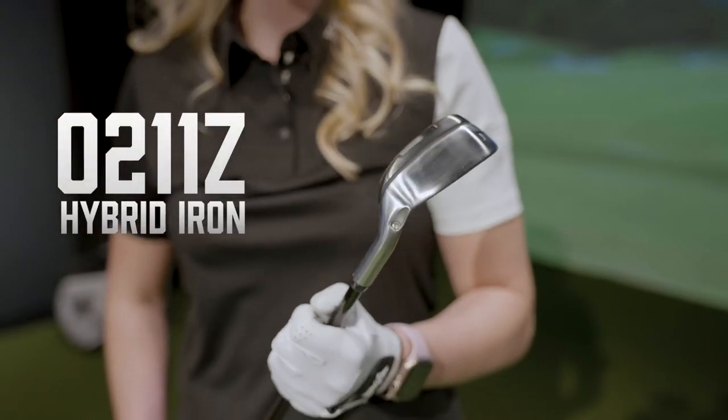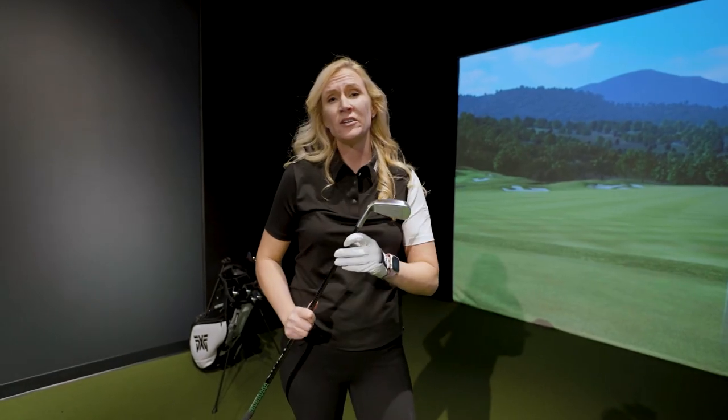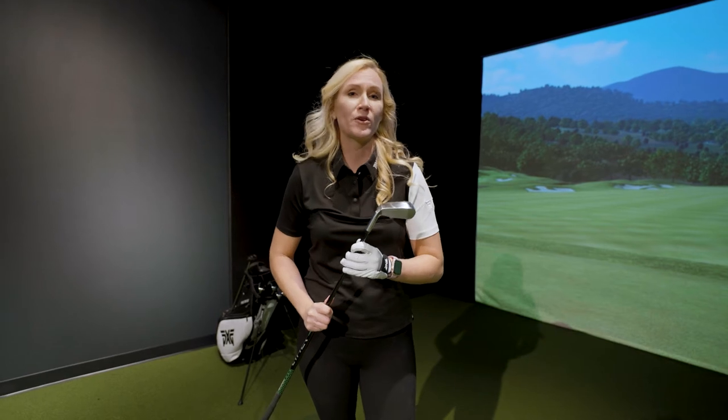Hey, it's Eva Rogers, teaching professional at Medina Country Club in Illinois. Today I am hanging at PXG's Oak Brook location. I want to introduce to you the new sleek designed O211Z hybrid irons. These clubs are for beginners and any type of recreational golfer.